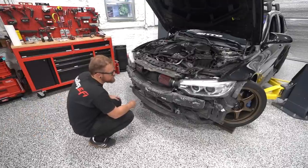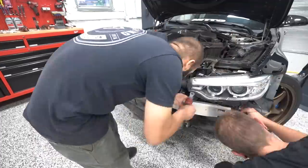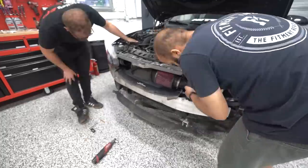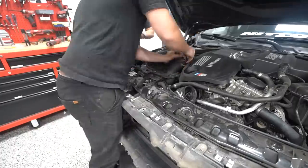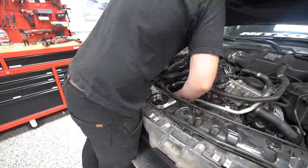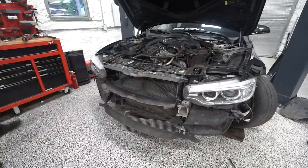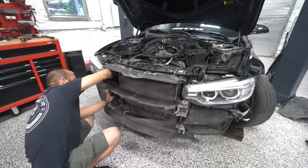Once we took the bumper off, I was definitely hoping we'd have clean clear access to the heat exchanger — that was not the case. There's a lot of ducting, the bumper support, a lot of things in the way. As I've learned to build cars I've come to appreciate this stuff more — normally I'd just see it as a nuisance, but the ducting is there to make it cool better. It helps with the pain of having to remove a million things to get to the heat exchanger.